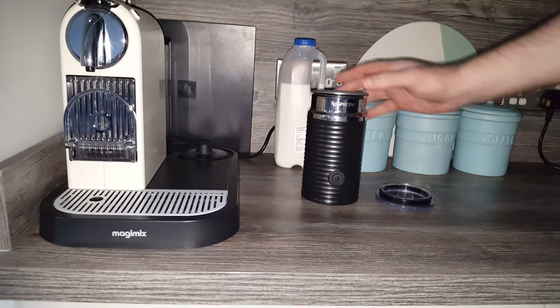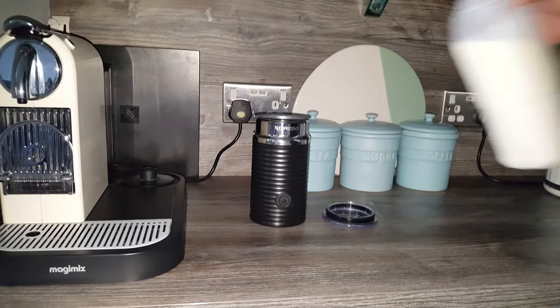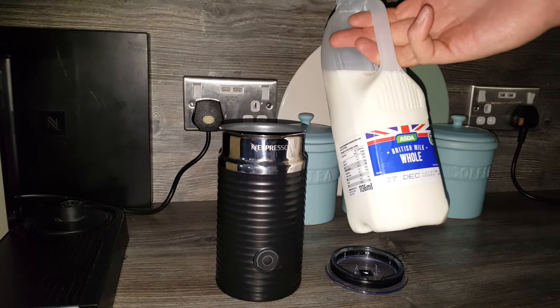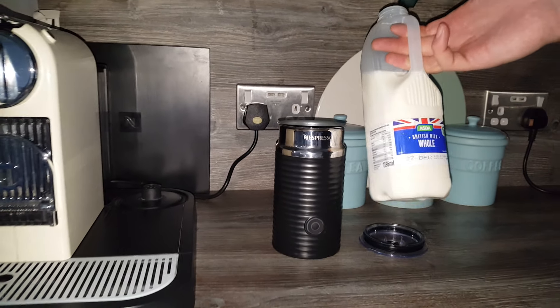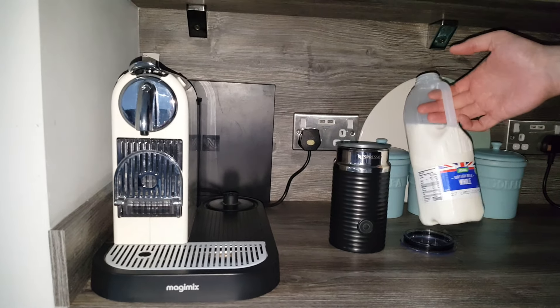We'll just pour a little bit of milk in. I'm using whole milk, and the reason I use whole milk is because it froths up so much better than semi-skimmed or skimmed. If you try it with whole milk you'll really notice a big difference — you'll get a really good frothed milk.